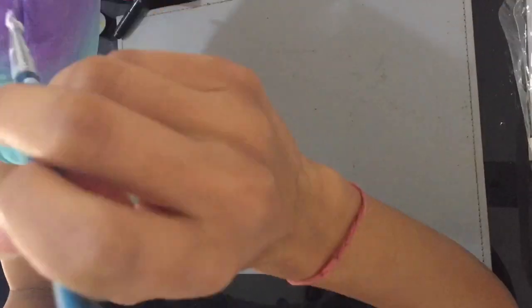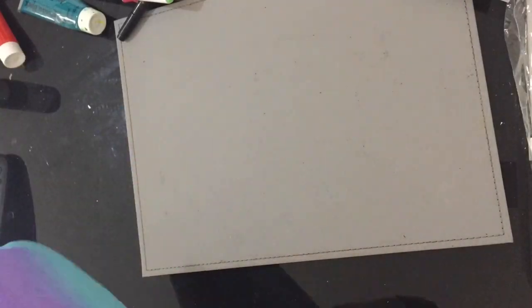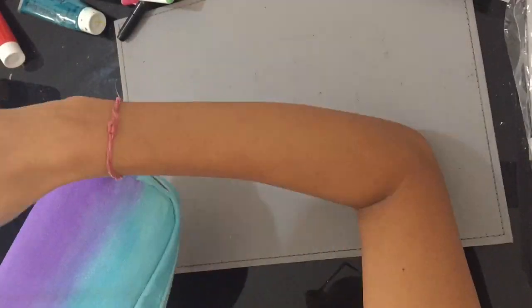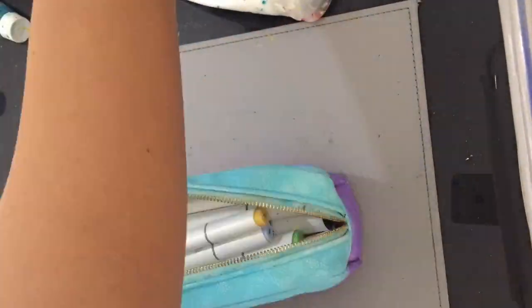I think this is my second layer of paint but I can't actually tell from the video, so don't worry — just do two layers and you should be fine. Do make sure your pencil case will keep the paint on, because otherwise it's not really much use.